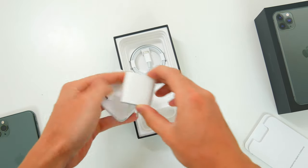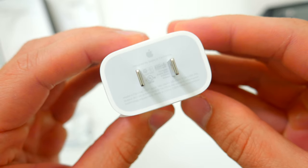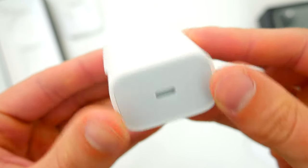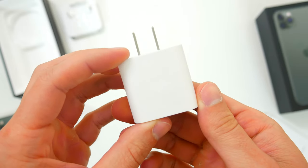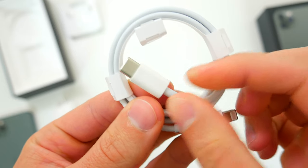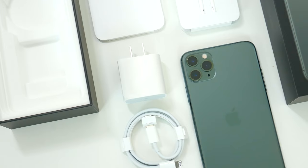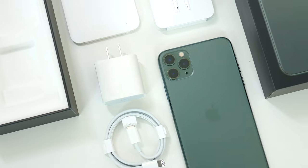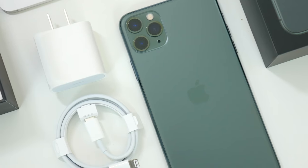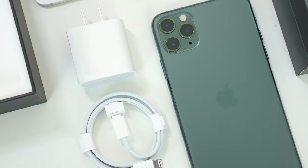Digging a little deeper inside the box, you'll notice that we finally get an upgraded wall adapter included with the iPhone 11 Pro. This is an 18-watt USB-C fast-charging wall plug, and after years of the same tiny 5-watt charger, Apple finally gave in and gave the iPhone the charger it deserves. Paired with a new lightning-to-USB-C cable that's also included, you should be able to charge up the iPhone 11 Pro to 50% in 30 minutes or less. Note that while the fast-charging wall adapter is included with the iPhone 11 Pro and Pro Max, the cheaper regular iPhone 11 did not get this new charger included in the box, which is a real shame.